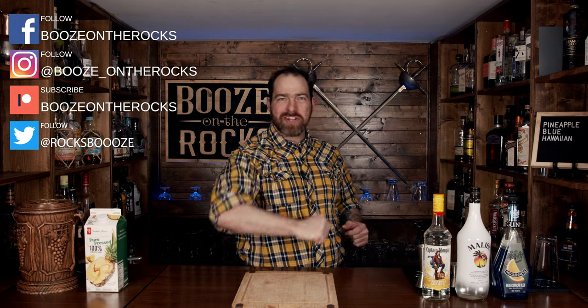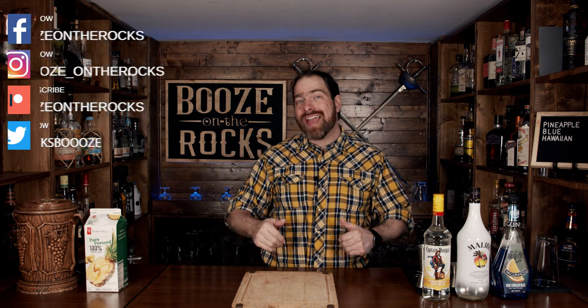Welcome back to Booze on the Rocks, where we make cocktails for everyone. My name is David Edwards, and it's great to have you here today. We're going to make a Pineapple Blue Hawaiian. Interestingly enough, this will not have any coconut cream in it and it's going to be a lot clearer, but it's not going to be a creamy drink. The only frothiness and creaminess we're going to get will come directly from our pineapple juice. So let's get into it.